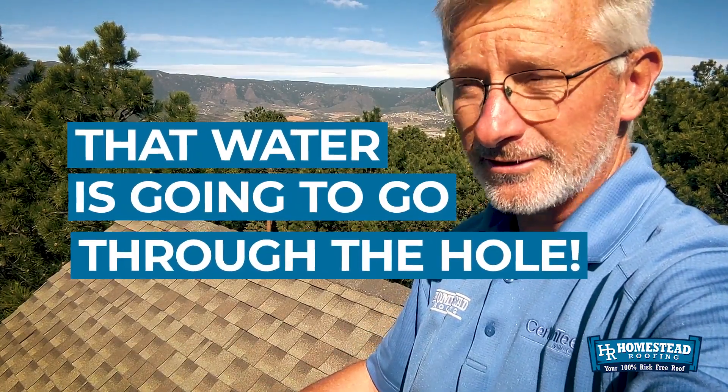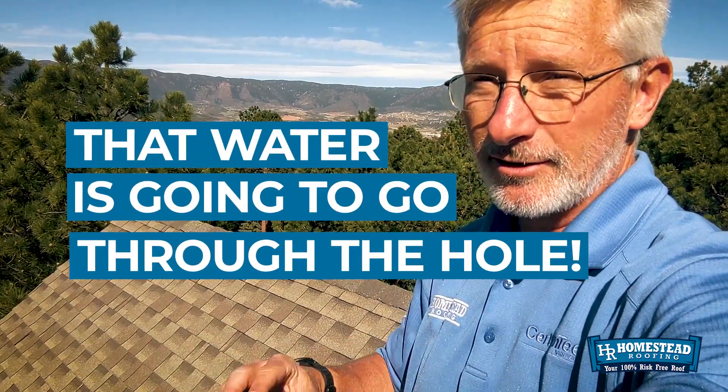If the roofer that installed this installed an ice and water shield barrier underneath this valley metal, maybe then it's not going to be that big of a problem. But if he didn't, and you've got holes in the valley, that water is going to go through the hole, get to the roof deck, and find whatever means it can to come down through the roof — through nails holding on the shingles, holding on the felt paper, any penetration that it can find. That water will come through your roof.